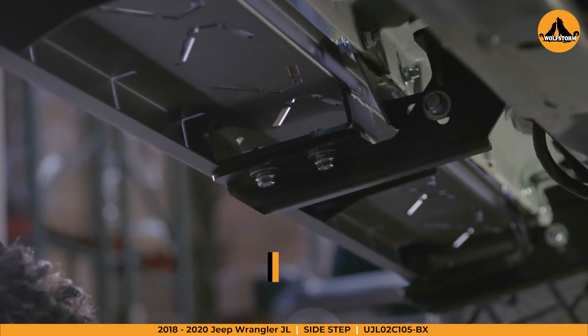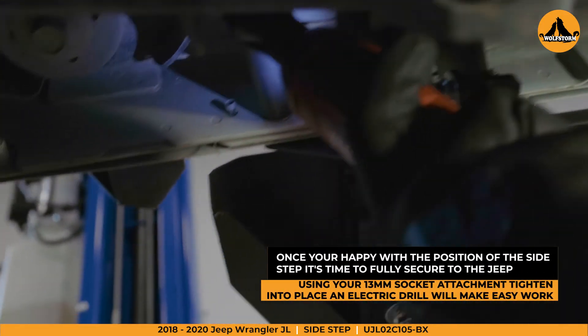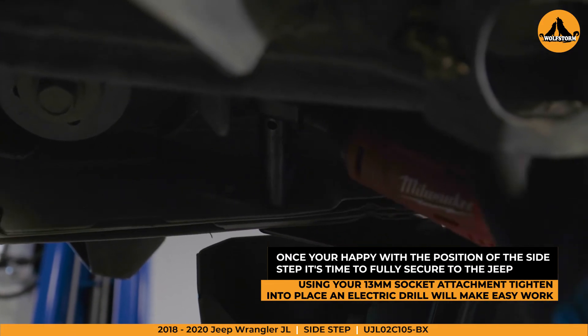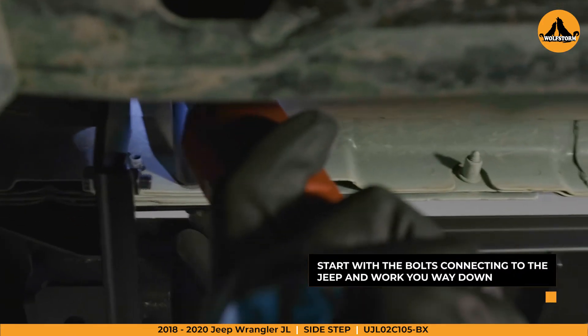Once you're happy with the positioning, it's time to fully secure the sidestep in place using your 13mm socket attachment and an electric drill. We recommend starting with the bolts connecting to the Jeep and work your way down from there.